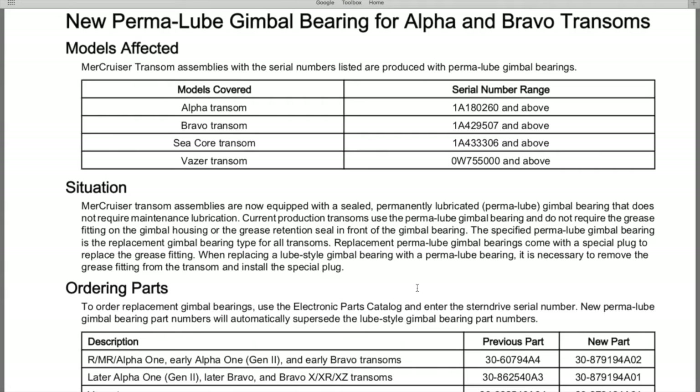Below that is the situation: Mercury and Mercruiser have transitioned away from the standard greasable gimbal bearing to the newly designed permalube sealed gimbal bearing. The situation reads: Mercruiser transom assemblies are now equipped with a sealed, permanently lubricated — that's where the permalube nickname comes from — gimbal bearing that does not require maintenance lubrication. Current production transoms use the permalube gimbal bearing and do not require the grease fitting on the gimbal housing.